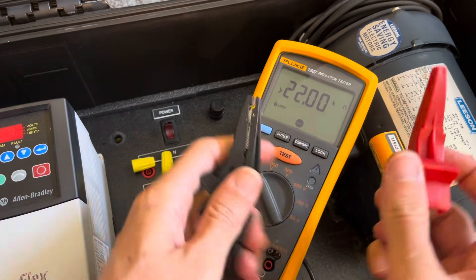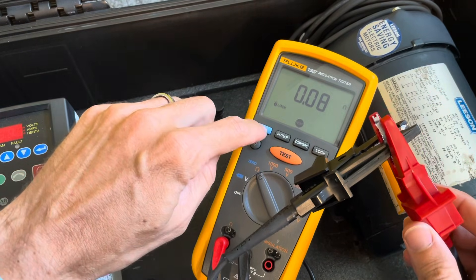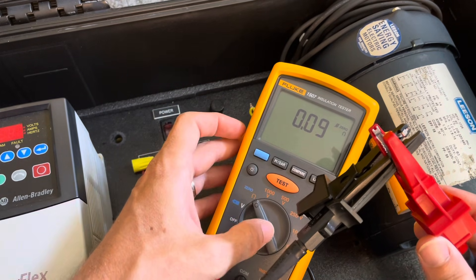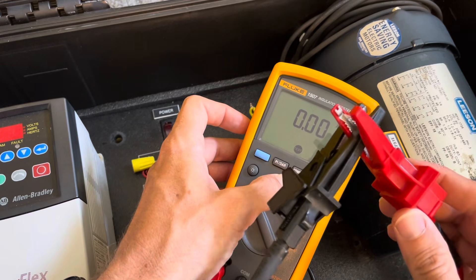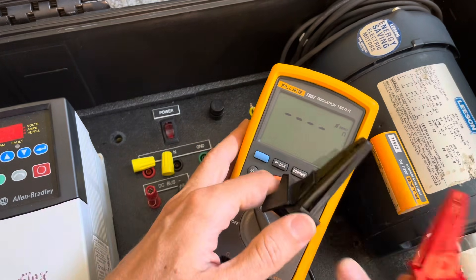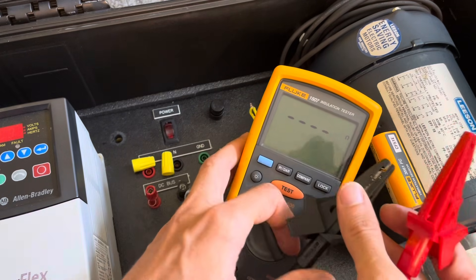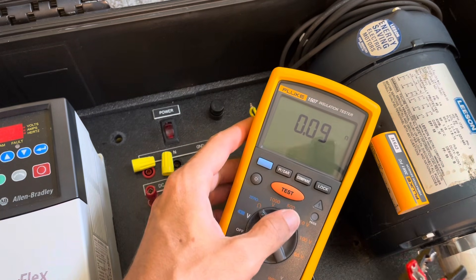So we're going to use this resistance test in a little bit. Why is there a zero there? Well, let's say you want to do an insulation test or a resistance test but you wanted to eliminate the resistance of the test leads. You can hit this blue button to zero it out. Now when we do another test it should say zero — it's taken the resistance of the leads and eliminated that. The zero-out has gone away now, and if I put these back in it's going to get the resistance of the test leads again. So that's the resistance mode.